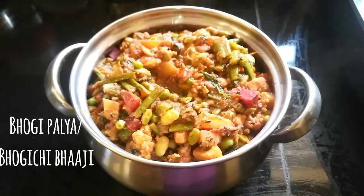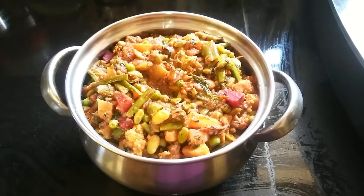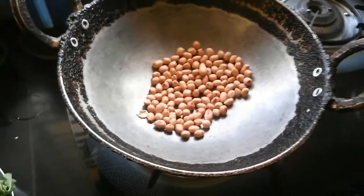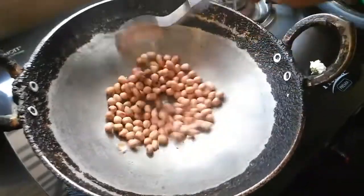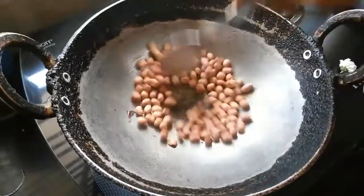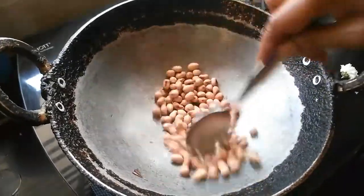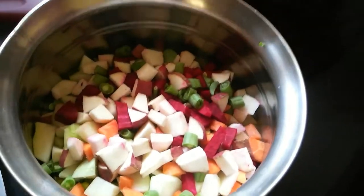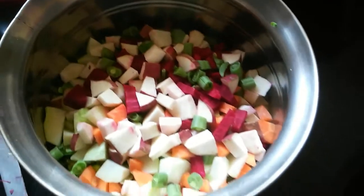Wishing you all a very happy Sankranti! Let's see the making of authentic Bhogi Palya. For making this Bhogi Palya or Bhogi ki Bhaji, you'll need to dry roast about two tablespoons of peanuts or groundnuts. Along with this, we need to dry roast white sesame seeds and niger seeds.